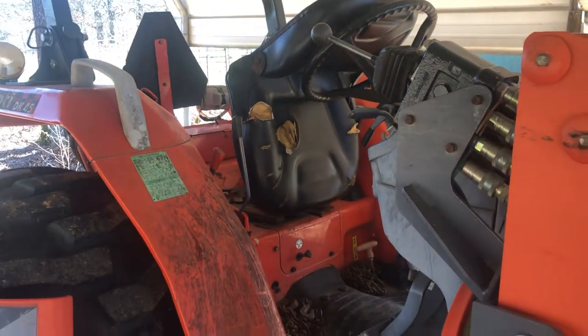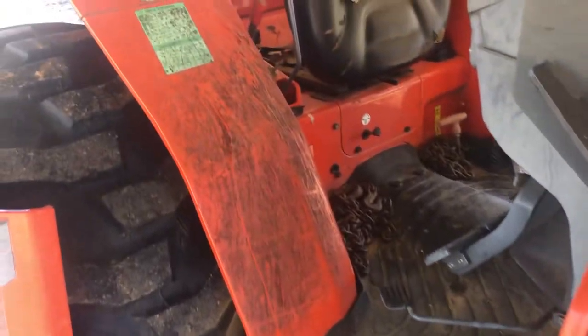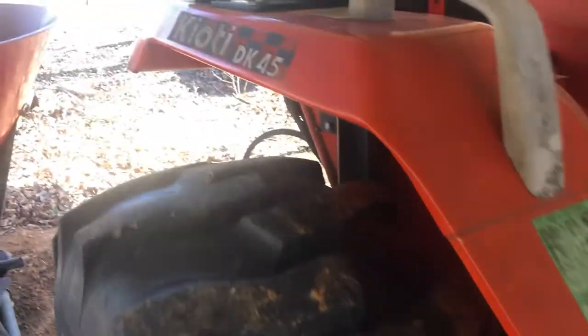So there you go — Coyote DK45. That's just going to be your general maintenance. If you have any other questions, leave them down in the comments. Thanks, guys. Have a great day.